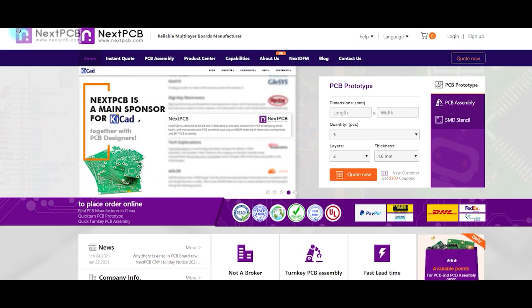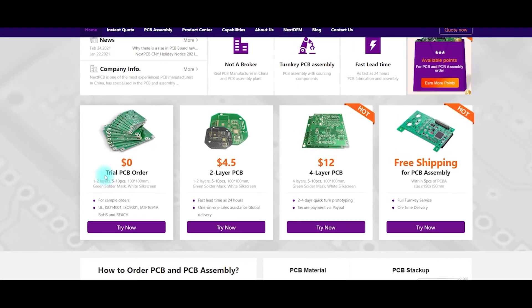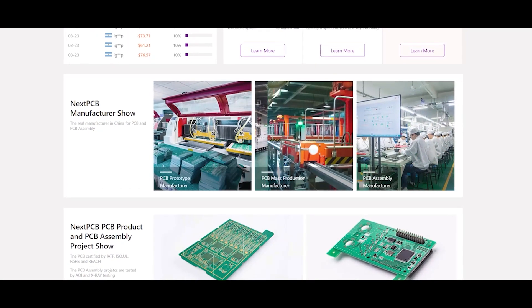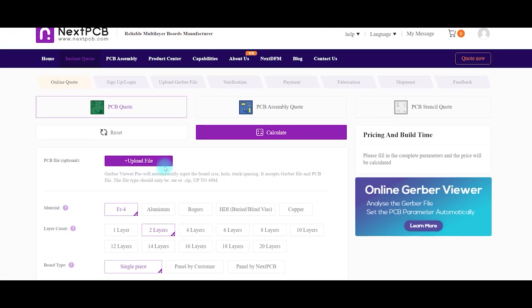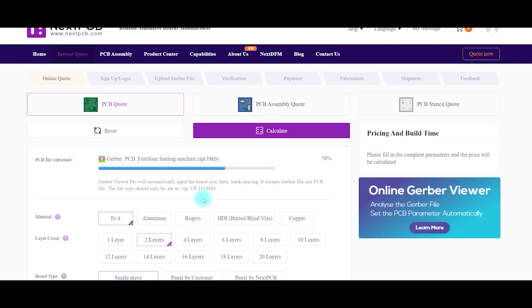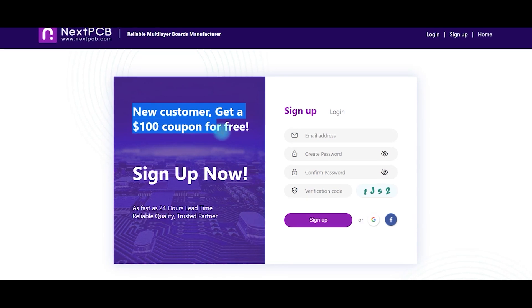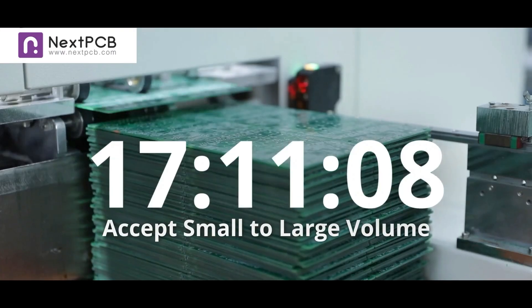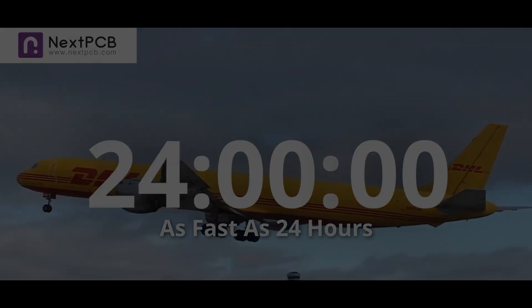This video is sponsored by NextPCB. NextPCB offers one to two layer PCB prototypes for free — that means you can get 10 PCBs without any cost. You can upload your design PCB Gerber file directly without entering data one by one, and use their free hundred dollar coupon for new registration. NextPCB is your complete solution for printing circuit boards. Please check the description for more information.